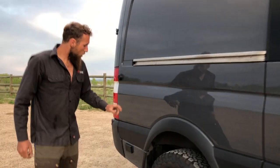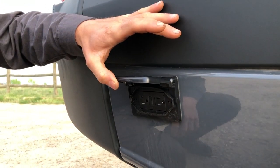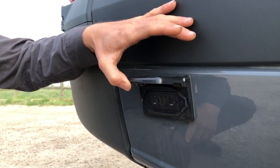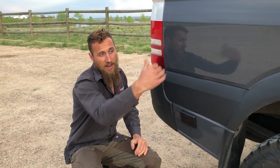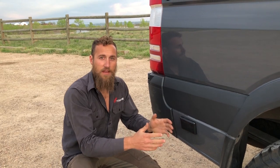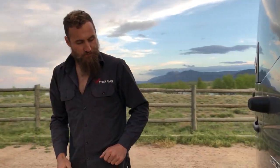Starting right here in the back, we've incorporated a waterproof exterior outlet — just a little flip-up hood and a 120-volt GFCI outlet. This is controlled from inside the van so you can turn it off and on. We mount it here so you can still operate the slider door; it ends well before the outlet, so any extension cords won't interfere with the slider door. Swinging around to the back, we have our shore power plug.